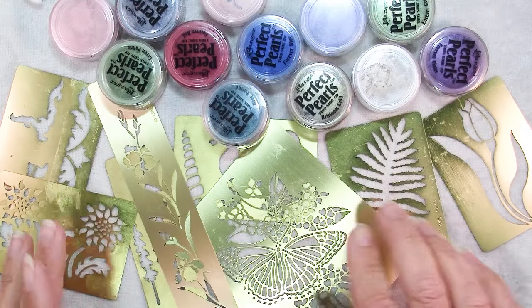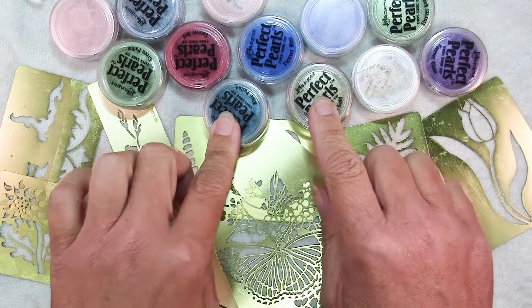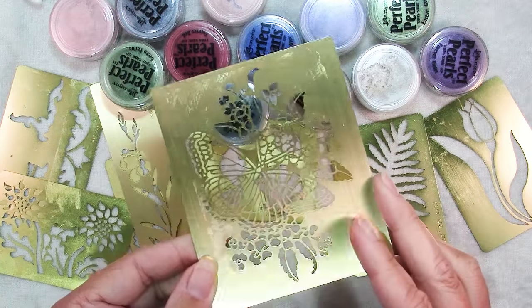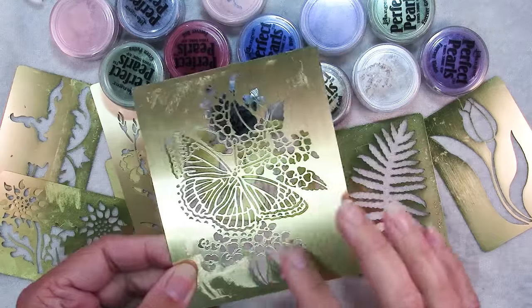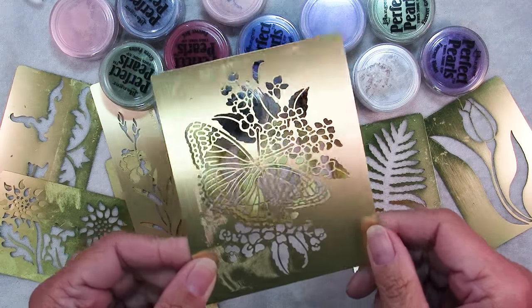So here I have an assortment of mica powders. There's Perfect Pearls, there's also Pearl-X — there are a couple of brands. And I have some stencils. These are all brass stencils. I actually got these when I was working in scrapbooking. What I like about these is they have very small detailed designs and we can select portions of these to use on polymer clay pieces.